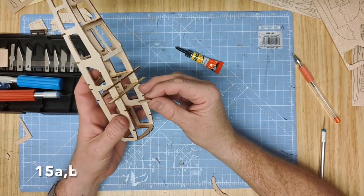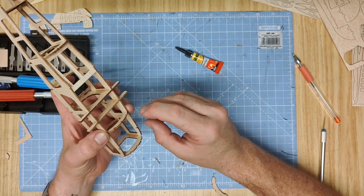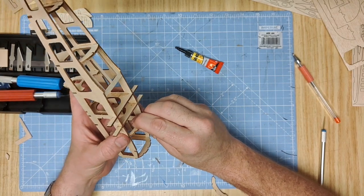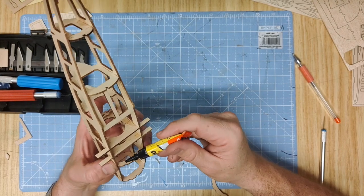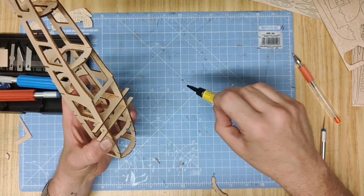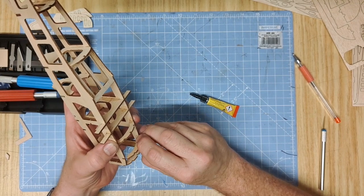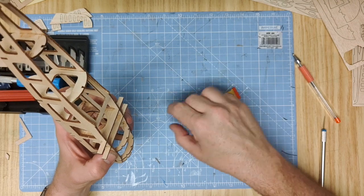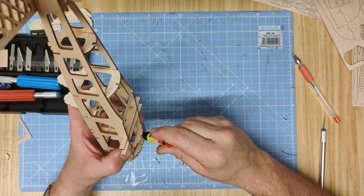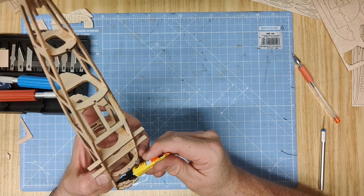Parts 15A and B are fitted in exactly the same manner - just slot them into the bottom there. Press together very slightly, hold in place, and drop glue on the inside. Same with 15B. If there is any excess wood protruding out of the sides, just sand or trim it flat before finally covering the model or displaying it.